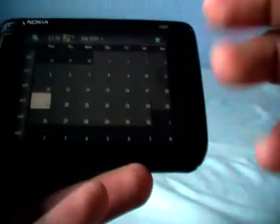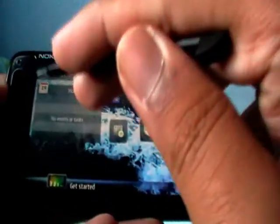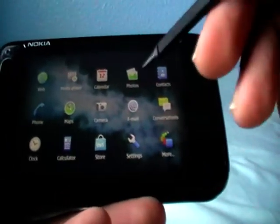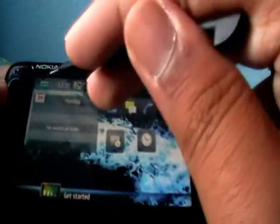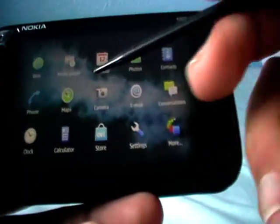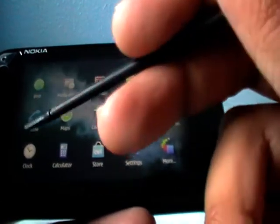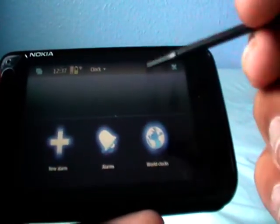We have a calendar, nice if you're a busy person. The screen vibrates when you touch it — that's good. You can browse through photos and stuff like that. Contacts, your phone, maps — it's got built-in GPS. You can use email and MMS messaging. You can have a clock, set alarms, world clocks, and so on.